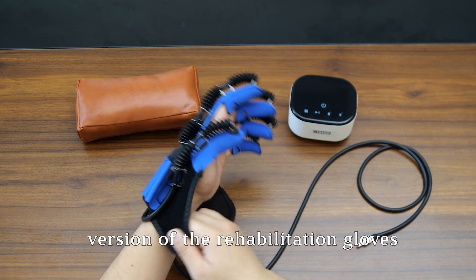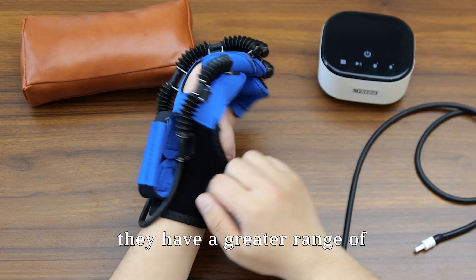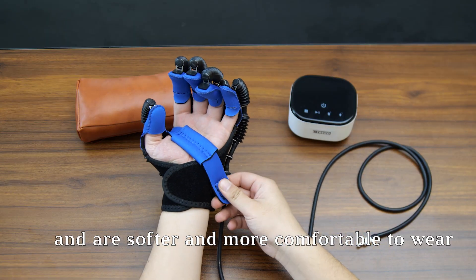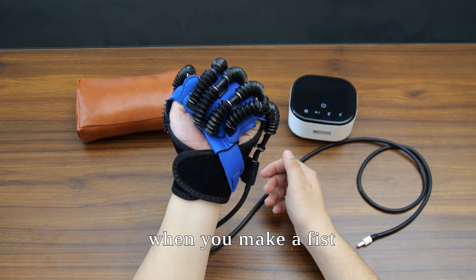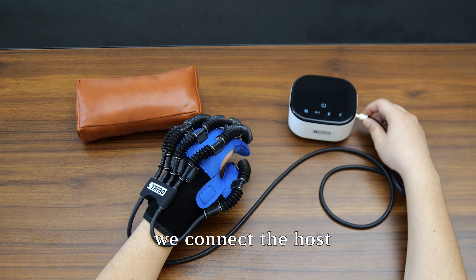First, we put on the gloves, which are the latest version of the rehabilitation gloves. Compared with other brands, they have a greater range of flexion and extension and are softer and more comfortable to wear. The velcro should fit snugly with no gap in the wrist when you make a fist.